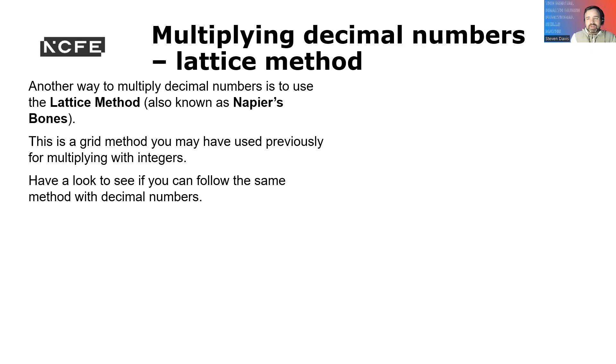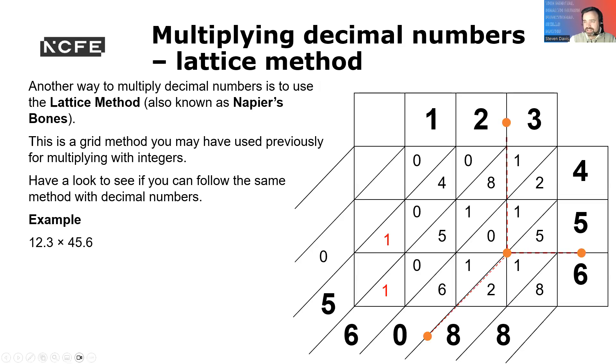Another way to multiply decimal numbers is to use the lattice method, also known as Napier's Bones. This is a grid method we've used previously with integers. Here you've got 12.3 times 45.6. You can work through it going along and down. I'll add a video to explain this a bit easier for you. If you want to use the lattice or Napier's Bones method for multiplying, you can.